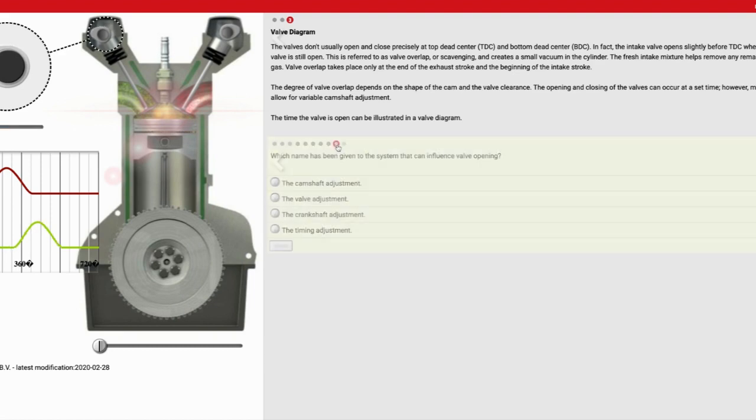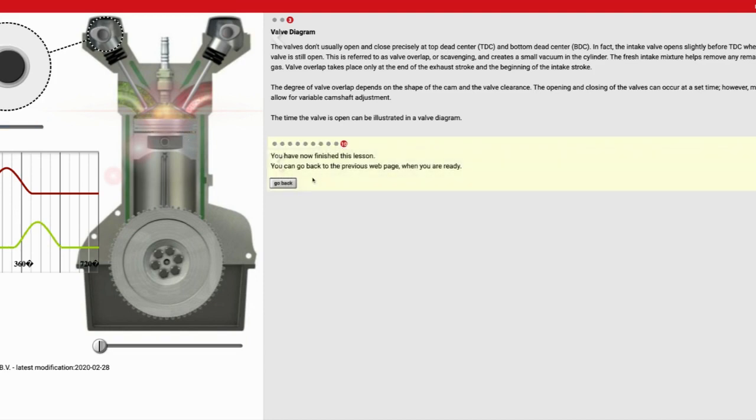And number nine: which name has been given to the system that can influence valve opening? They're going to call it camshaft adjustment. So by moving it a little bit, we can adjust when things open and close. That completes the module on camshafts. They are a little complicated, but what we have to remember is their basic job in life is to open and close my valves, and we can play with when that happens by adjusting things. We can also adjust what the profile looks like, but at the end of the day their job is to open and close valves. If you have any questions, make sure you let us know. Otherwise, have a wonderful day and stay safe.